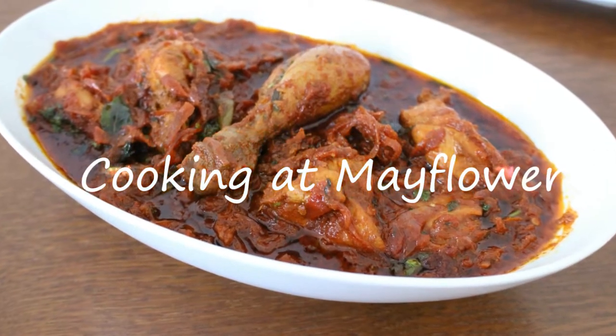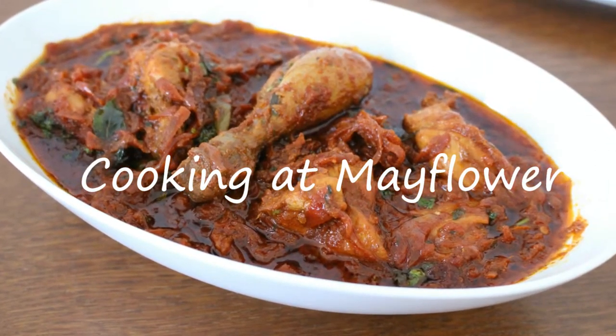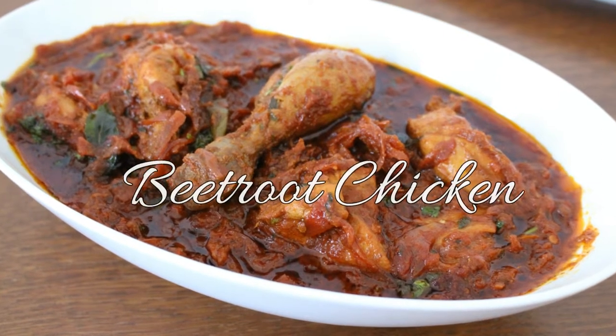Hi friends, welcome to cooking at Mayflower. This is the wheat root chicken curry.